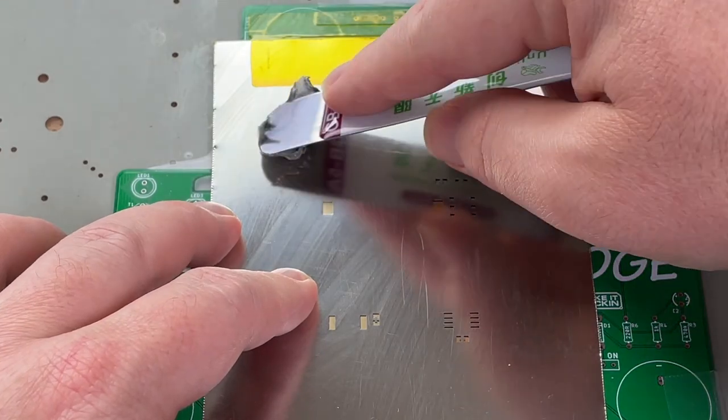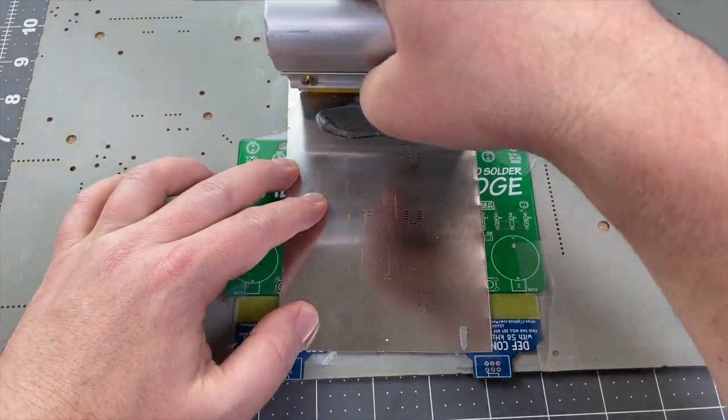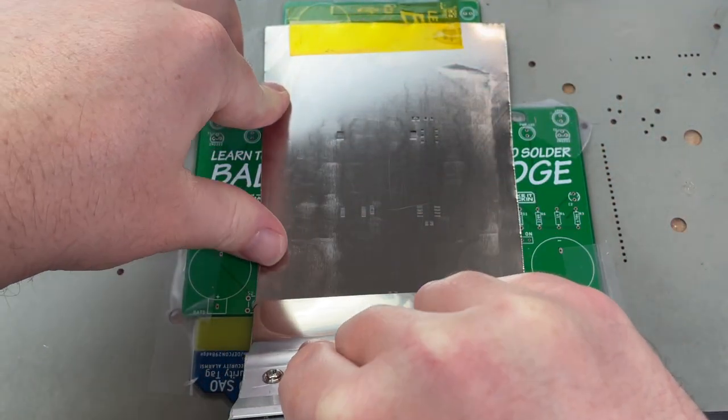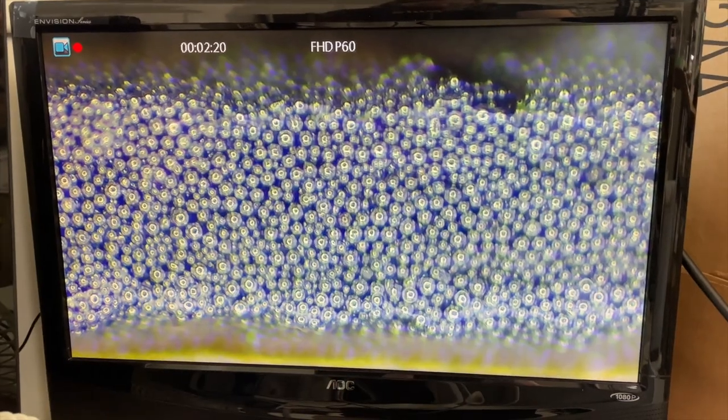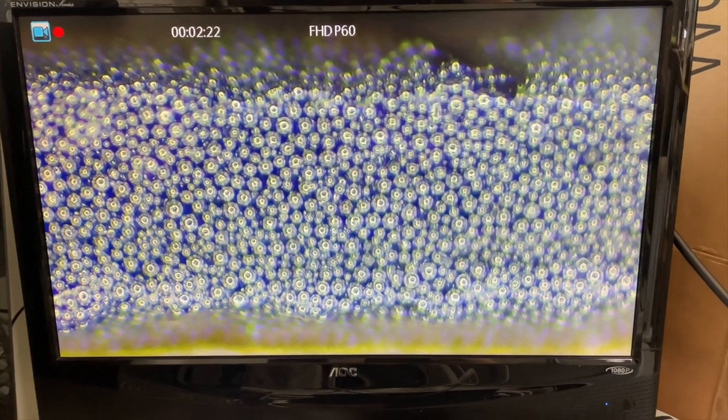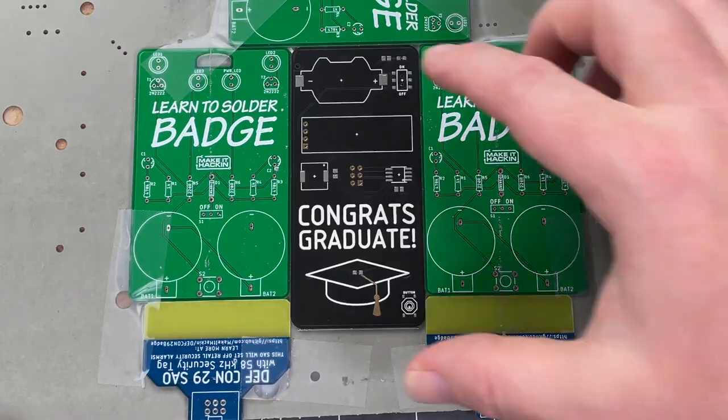I scoop up some solder paste and smush it onto a metal stencil, then I use a squeegee to push the solder paste through the holes in the stencil. The holes line up with the metal pads on the circuit board. Solder paste is tiny balls of solder suspended in goo, which holds the components onto the circuit board.